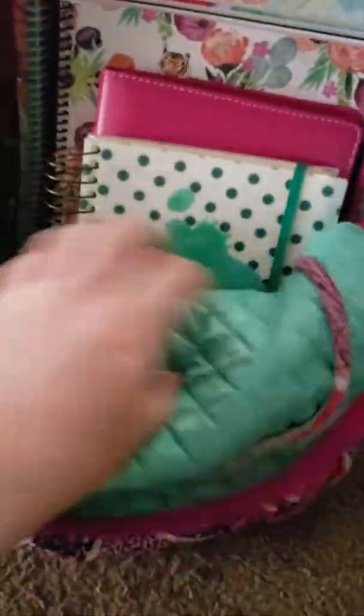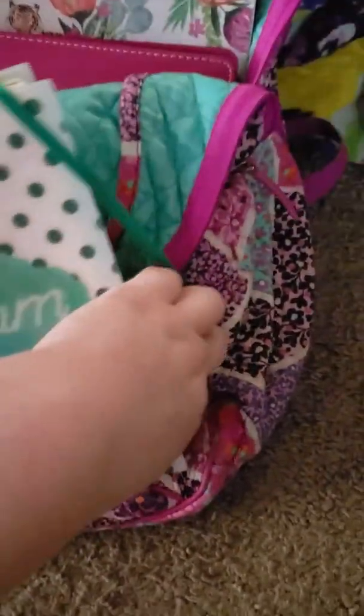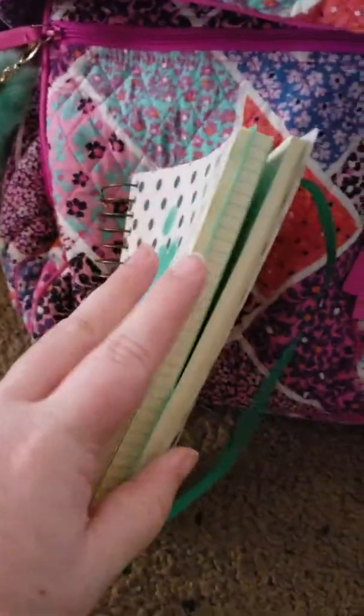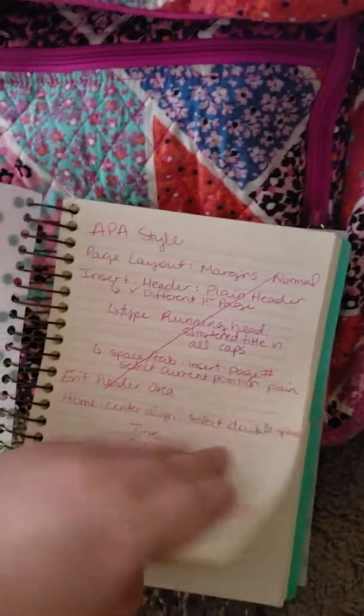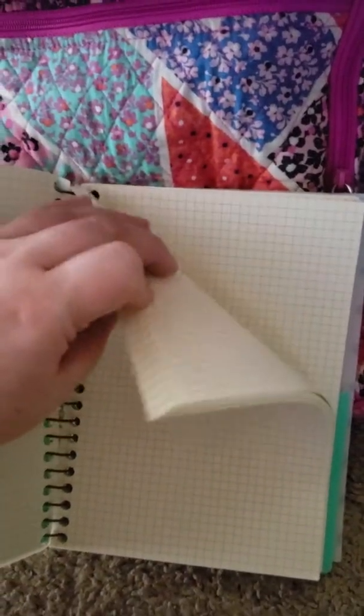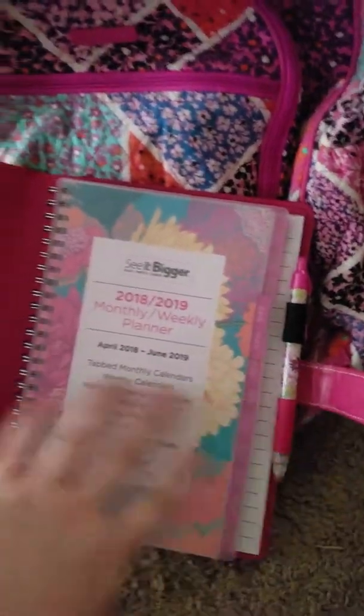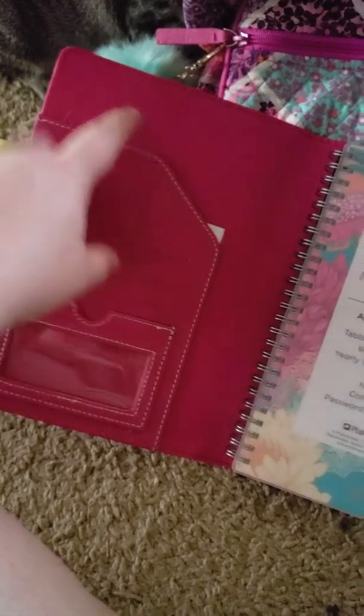I have a little mirror, a telescoping back scratcher I got from Walmart during their Christmas season. There are four pen slots — I only have two in use right now, both from Dollar Tree. I have my pepper spray, and a whole set of colored pens with colored ink from Dollar Tree for quick access.